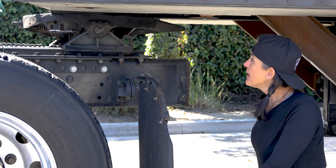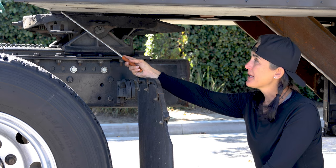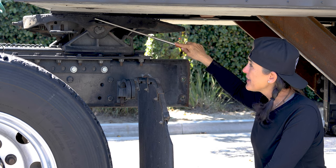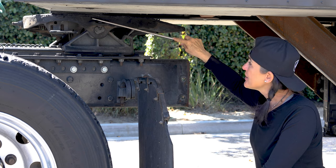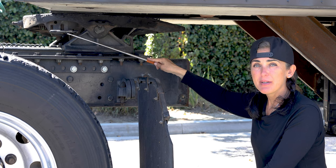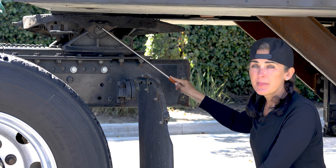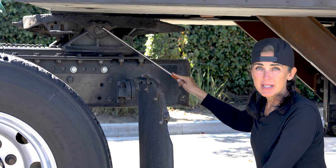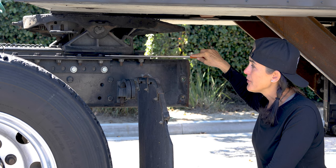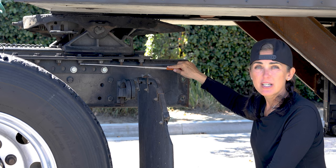I am now checking my fifth wheel. I'm going to start with my apron. My apron is not cracked, broken, or dented, and it is securely mounted to the trailer. There are no gaps between my fifth wheel and my apron. The fifth wheel is properly greased, not cracked, broken, or damaged, securely mounted with all the proper hardware. My release handle is not cracked, broken, or damaged, and it is in the engaged position. I have my safety latch — not cracked, broken, or damaged, securely mounted, with bolts and nuts in place. My platform is not cracked, broken, or damaged, securely mounted with all the proper bolts and nuts — all present, not cracked, broken, or damaged, and free of any rust trails or shiny threads.